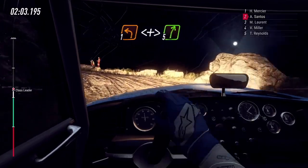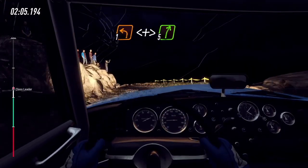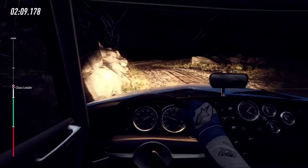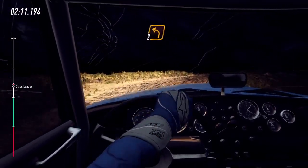Into 5 right long. 20, 10, unseen hairpin right. Unseen hairpin right, 6 right, down. Into 2 left. Small cut.